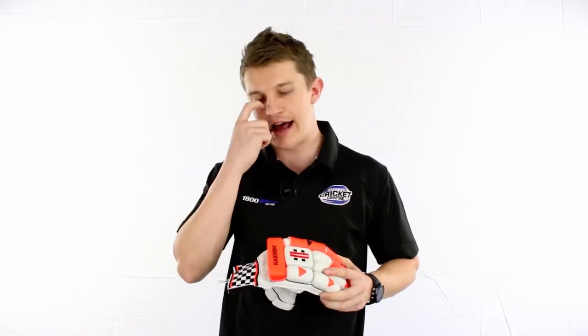We do get a lot of questions about the different styling and how they're cut — sausage fingers, split fingers, V-splits, all that sort of stuff. So today I'm going to give you a quick explanation of each to determine the differences. Keep in mind, cricket gloves all come down to personal preference, so it depends what feels good in your hand at the end of the day.